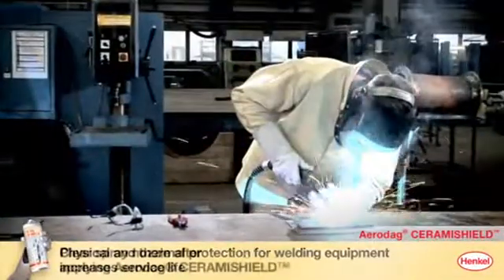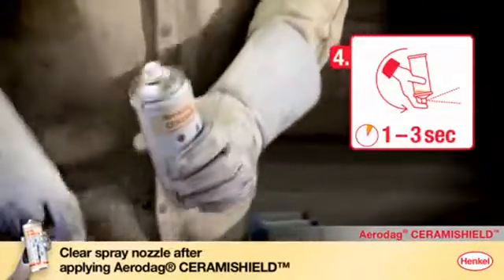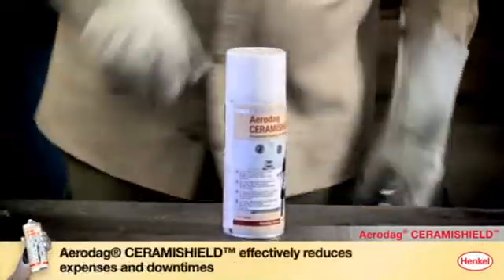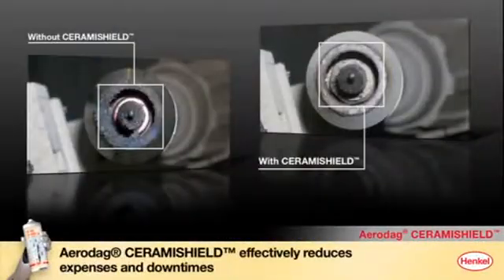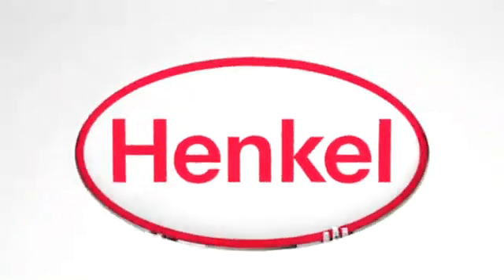After applying Aerodex Ceramie Shield, reverse the can and spray for several seconds. This clears the spray nozzle and prevents blockage. Aerodex Ceramie Shield effectively boosts productivity and lowers costs by reducing expenses and downtimes — a considerable advantage for your production.